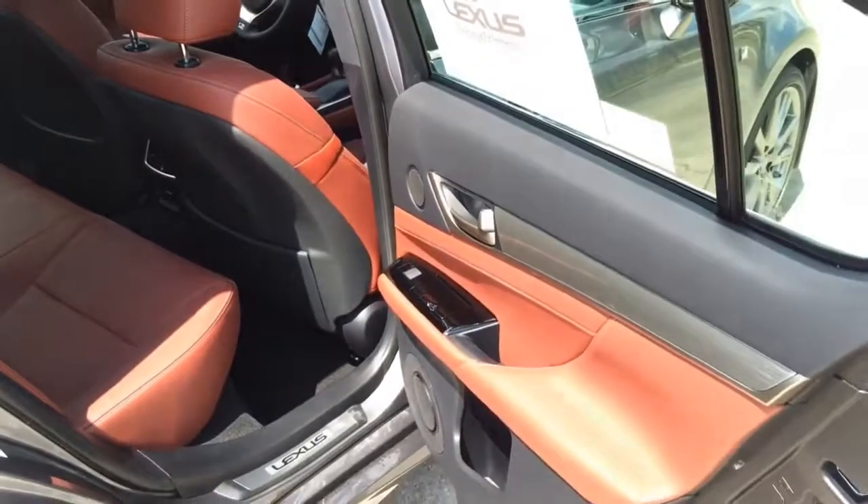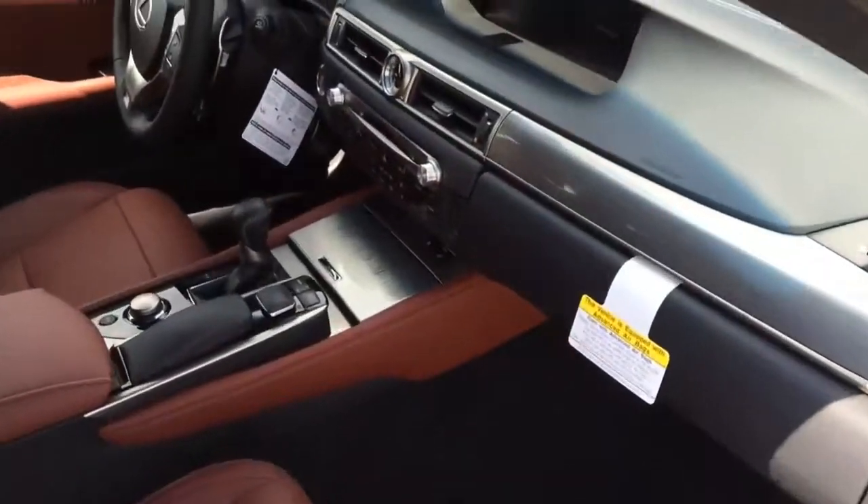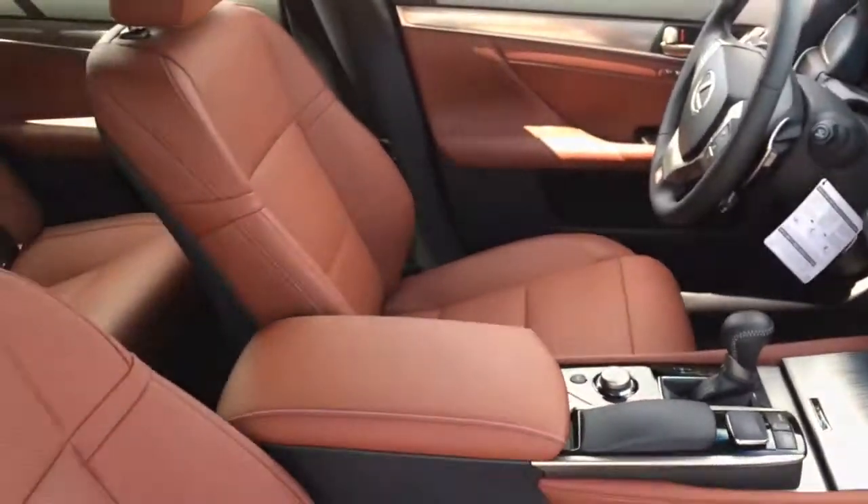In the back, every size should be pretty comfortable. The GS350 features a finely crafted interior, marked by soft leather, depth stitching, and rich wood and aluminum trim.